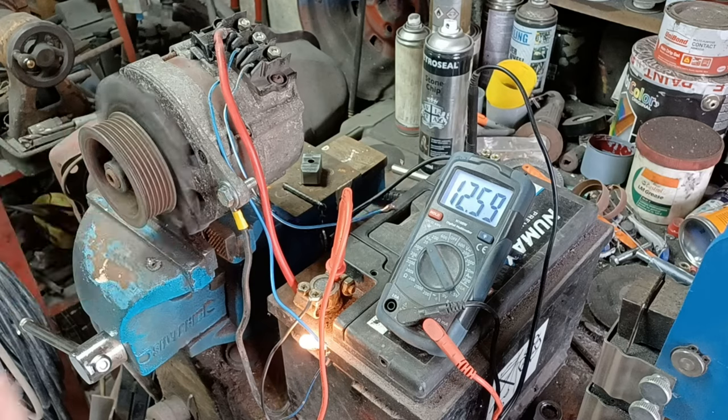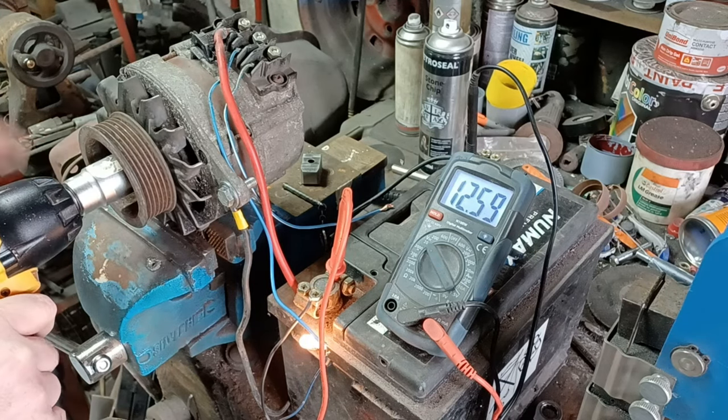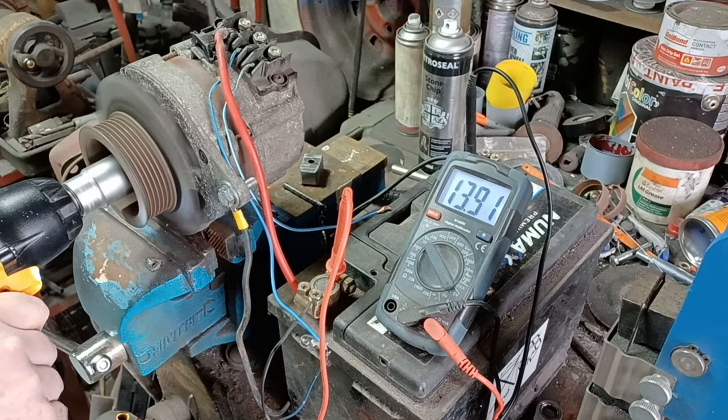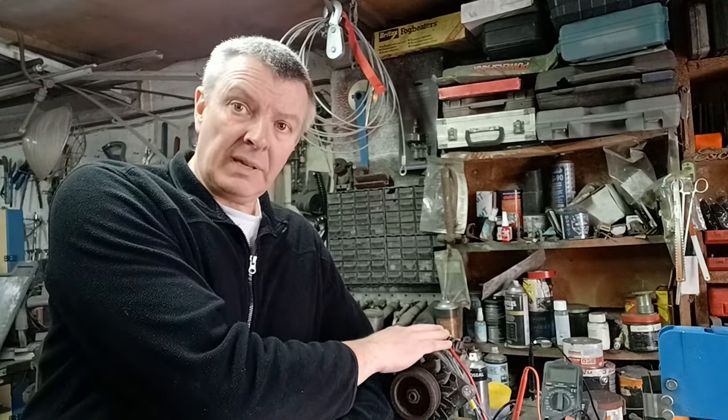Okay, so what this has taught us is the alternator is actually a working one, because if you look at the voltage on there, even at a relatively low RPM we are charging — so excellent. Ignition off. That turns out that was a bit simpler than I was expecting, which is great — I can do simple. So we got the test rig there, we saw what to do, we just needed to know which wire. So this is effectively a two-wire alternator.